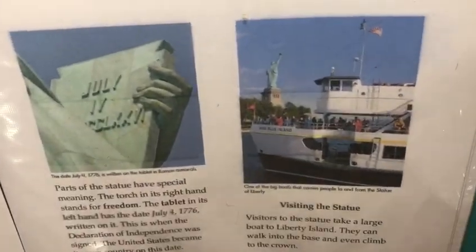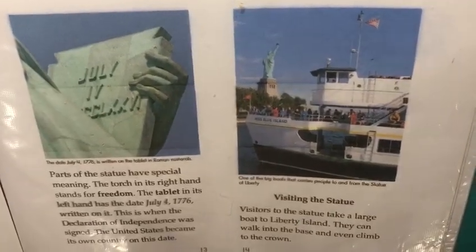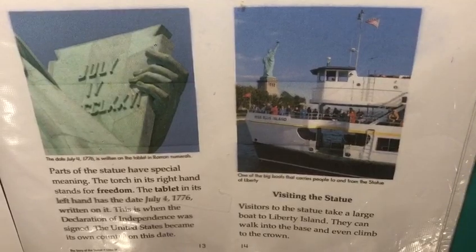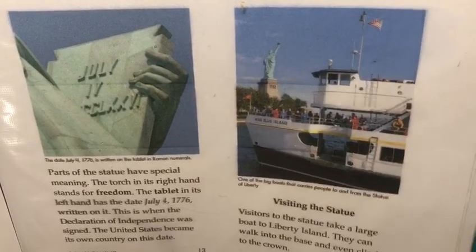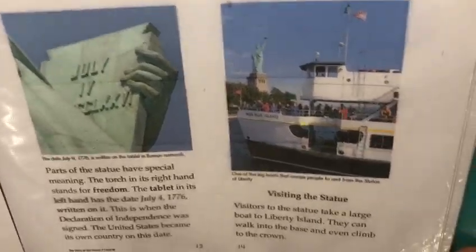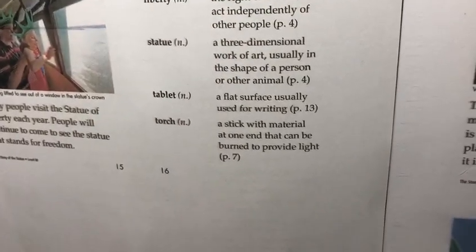Visitors to the statue take a large boat to Liberty Island. They can walk into the base and even climb to the crown. Many people visit the Statue of Liberty each year.